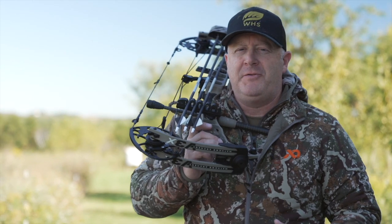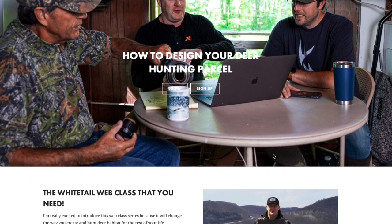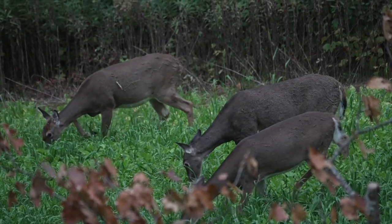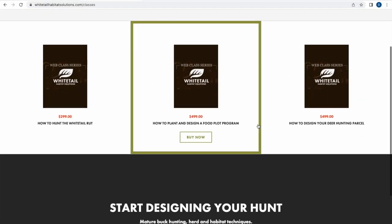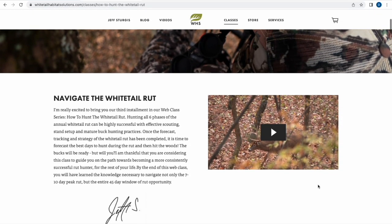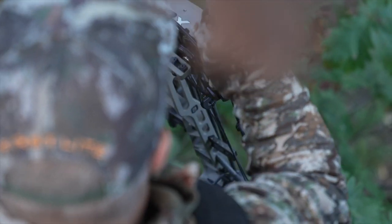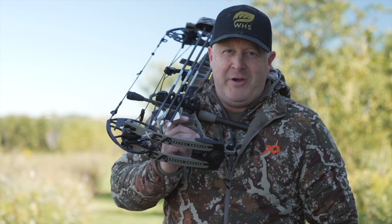I hope this information helps - have a great hunt this fall. I urge everyone to check out my web classes - one on land design, one on food plot programs and management decisions that fit your land specifically, a rut web class on navigating the entire rut, and a fourth one coming out on hunting hills and thermals. They're all about teaching you how to navigate managing your property, food plots, the rut, and hunting strategically wherever you pursue whitetails.